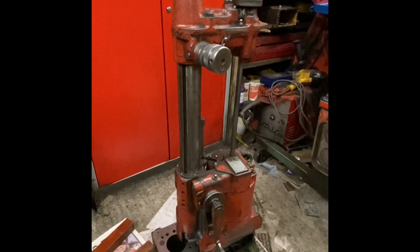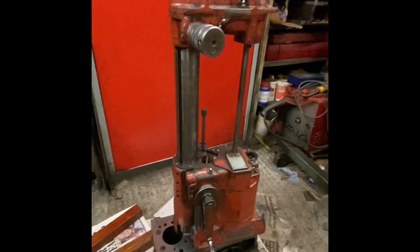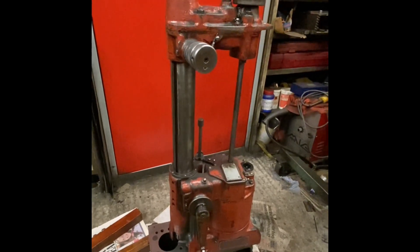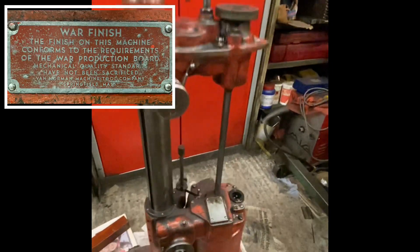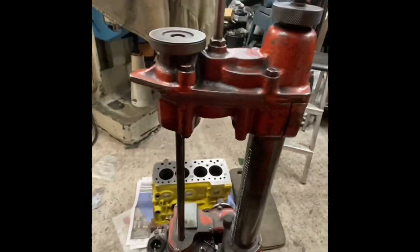I obtained this via my father many years ago — he helped me buy it and I paid him back over a number of months after I got it. It's a very old machine, dates back to the 50s I believe. It's even got the war finish plaque still on the machine. Wonderful old machines, and kind of a backbone of the British engine rebuilding fraternity.